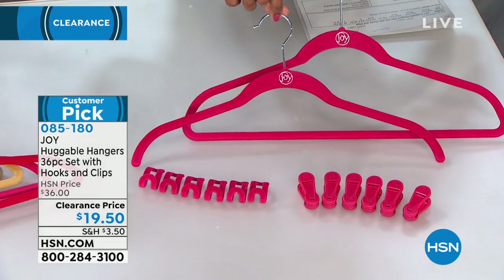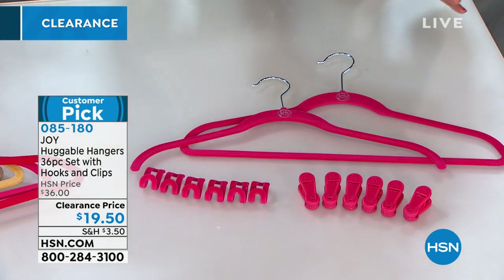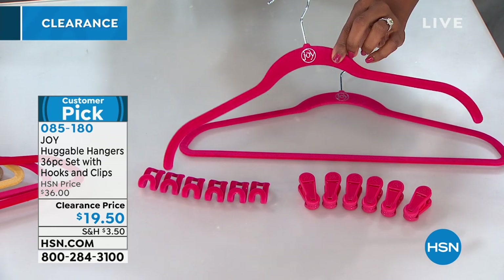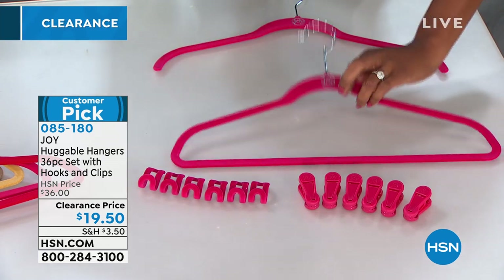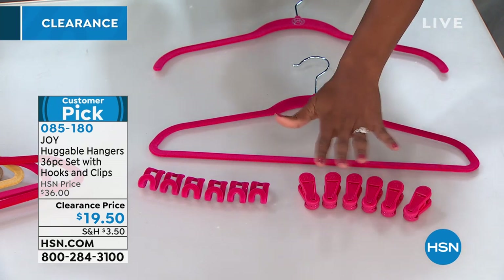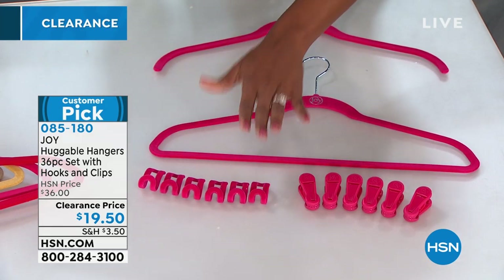And that's what we have for you today: the original Huggable Hangers. We're down to so few of them, but you're getting a 36-piece set. You're going to get 18 shirt hangers, 18 suit hangers, six pant or skirt clips, and six cascading mini hooks.